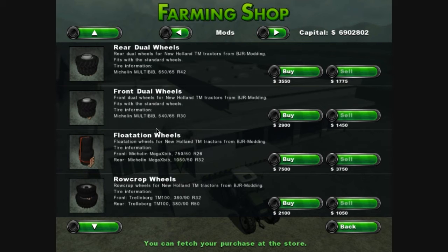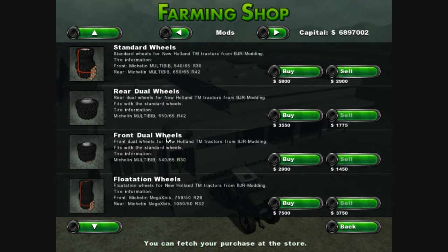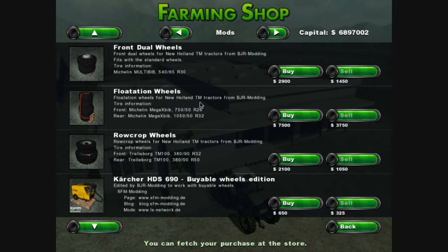Then you want to select what wheels you want. I go with the standard wheels. You can do whatever you want — you can use these ones or all these ones. These ones I think are more for thin and higher, like bigger, so they're more for spraying.